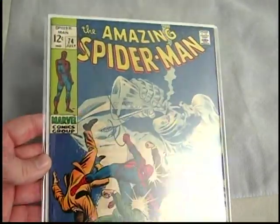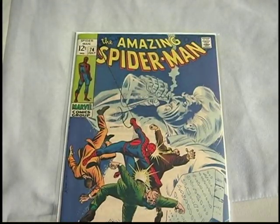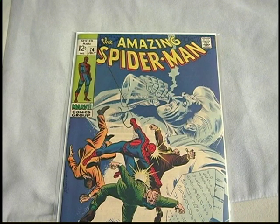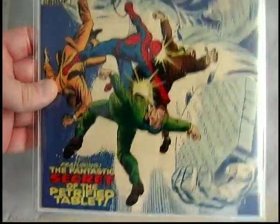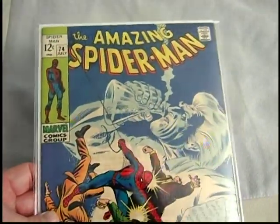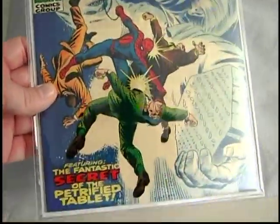Seventy-four — this was graded an 8.0. Somebody sent me this off eBay in just an envelope, not even a box, and of course it completely cracked the slab. Anytime you send a slab in just an envelope and not a box, it's bound to get cracked. So I just took it all the way out, which I didn't really mind doing anyway — I like to enjoy them. I like to buy CGC comics online because you get a good idea of what you're getting, but then I crack them out and enjoy them in mylar with the full back. It's good to go.